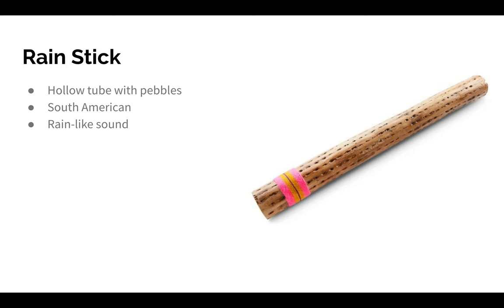When you use a rain stick, you turn it over, and all the pebbles fall from one side to the other. Some rain sticks are smaller than others. The one I have right now is pretty small — it's about a foot long — but there are rain sticks that are really, really long. You can play the rain stick with one hand, with two hands, or you can also shake it.